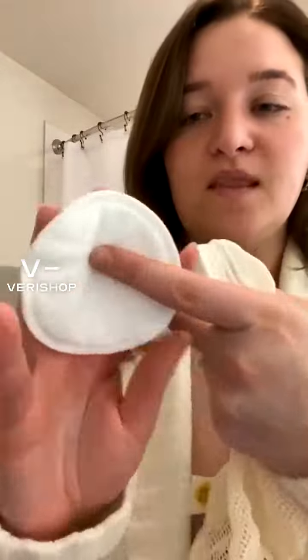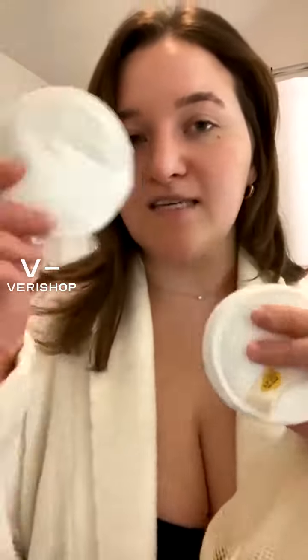They are actually bigger than normal cotton rounds. Normal cotton rounds are about this big, but these are much bigger. They work really well. You can use them a couple of times on your face — I use one side and then the other side, just to make sure I'm getting a good use out of them.